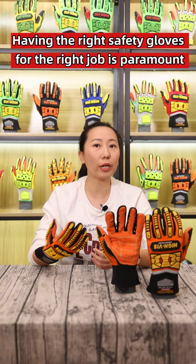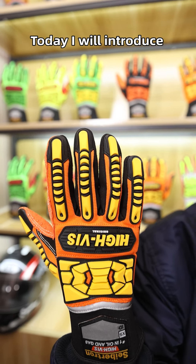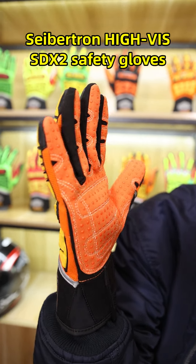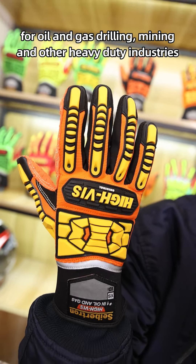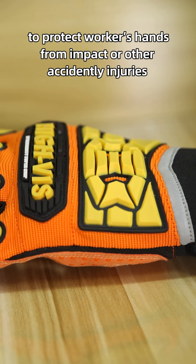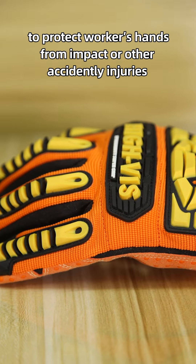Having the right safety glove for the right job is paramount. Today I will introduce Safechen Heavy's SDX2 safety glove for all you guys in drilling, mining, and other heavy-duty industries, to protect workers' hands from impact and other accidental injuries.